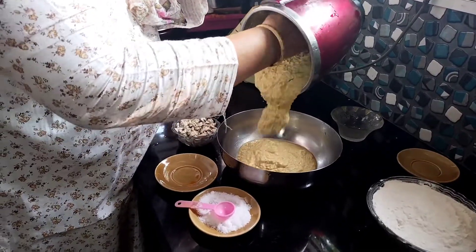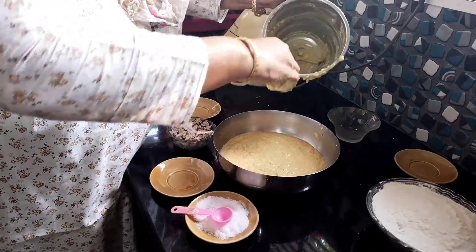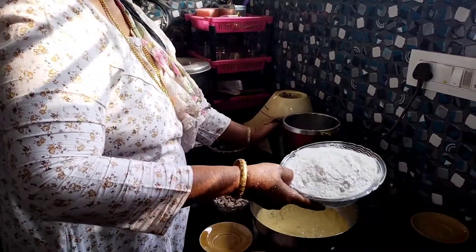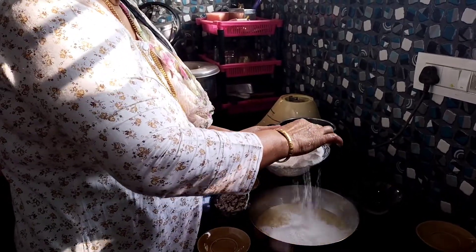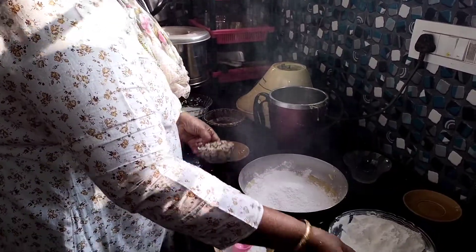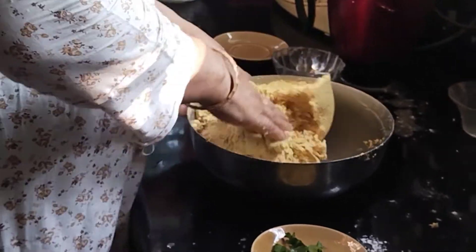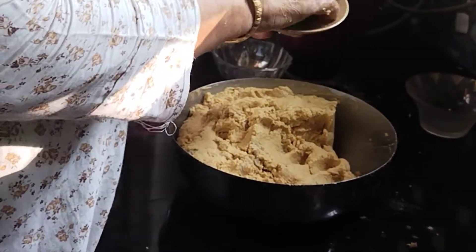I am going to clean the pot and make it clean. I am going to make the pot and fold it down, make it clean. Now we are going to make a mess.